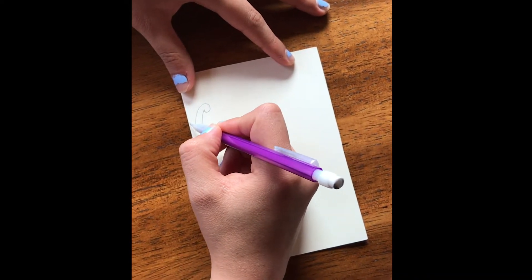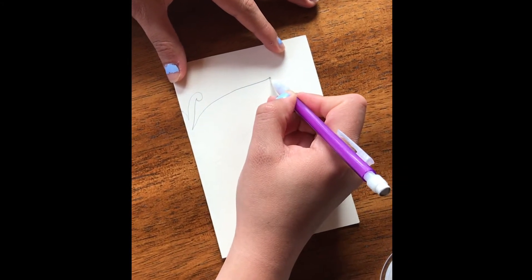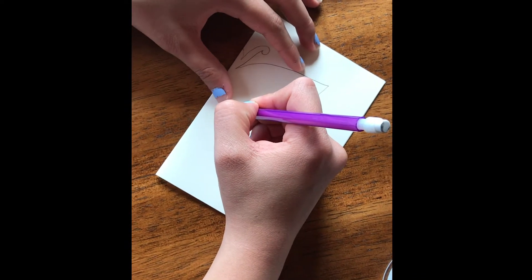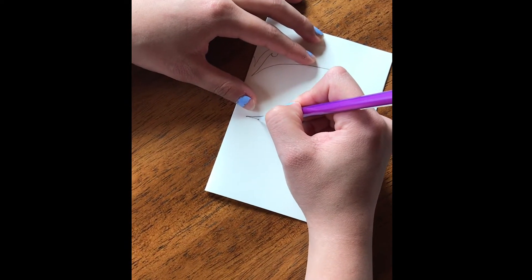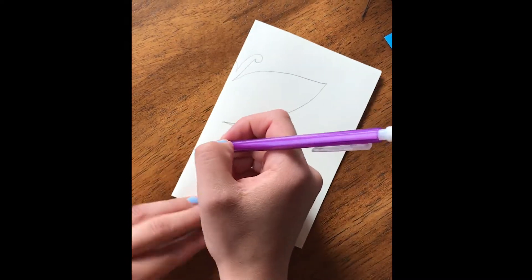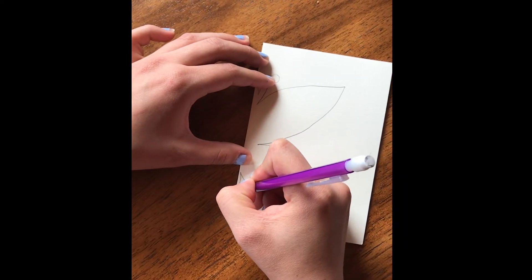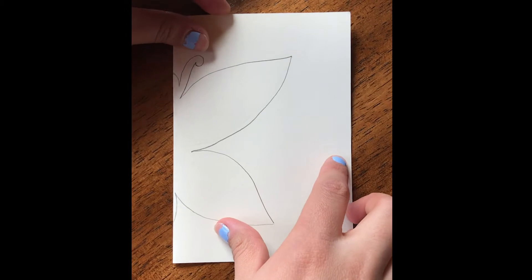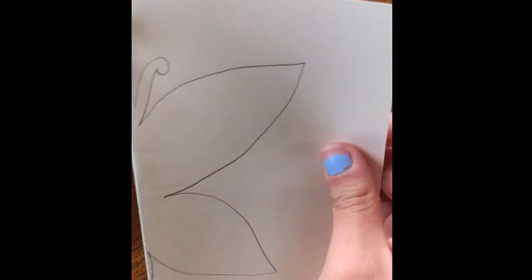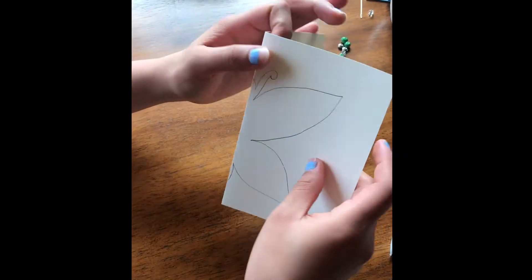You can draw its wings rounded or pointy — I'm going to make mine a little bit pointier. Then you're going to do the bottom wing, or the back wing. The back wing is usually a little bit smaller, but it doesn't have to be. Then you're going to finish by drawing the remainder of its abdomen, which kind of comes down like this. From here, you're going to cut along the lines that you drew. Then you're going to have your butterfly, and you're going to be able to open it and it's going to be symmetrical on both sides. I'm going to go do that and then I'll be right back.